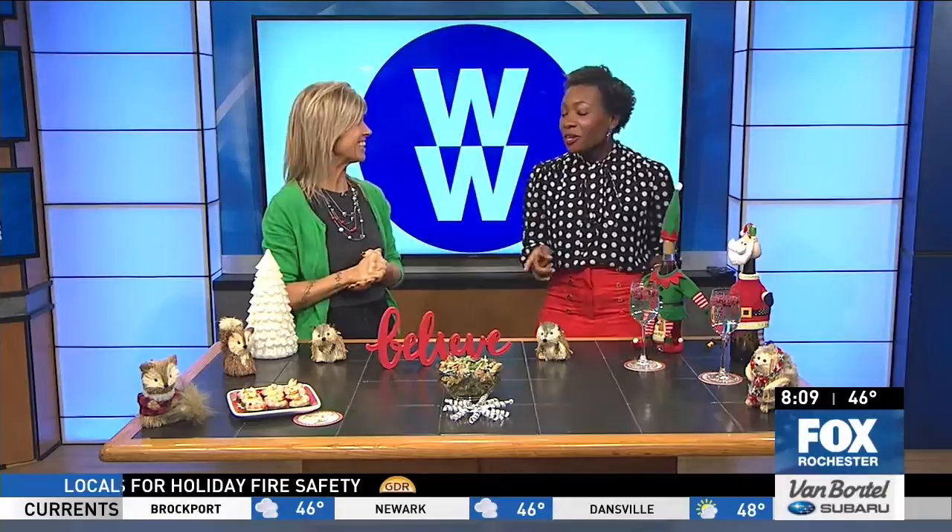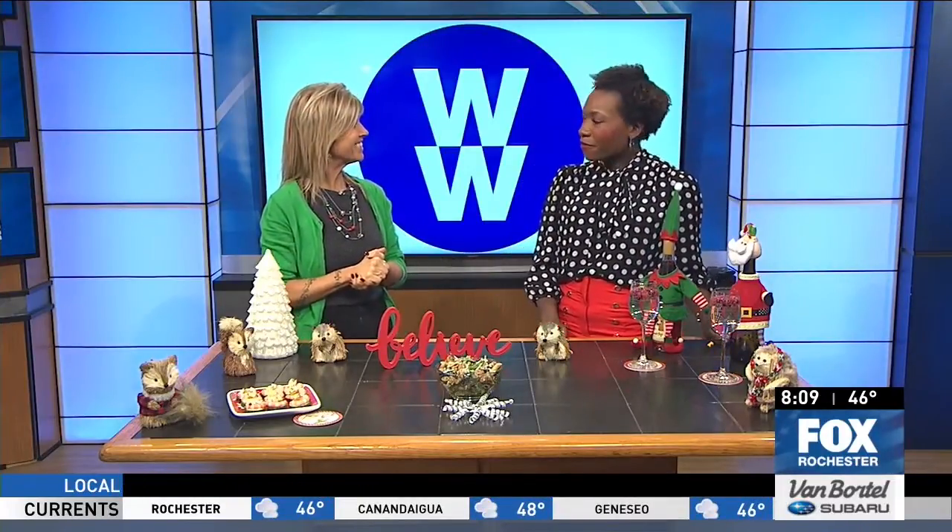These recipes are wonderful — where can we find them? WW.com. Thanks, good to see you. If we don't see you, happy holidays to you too.